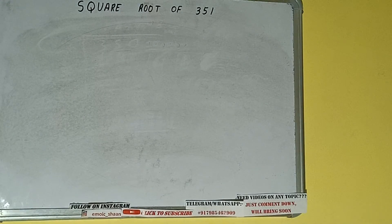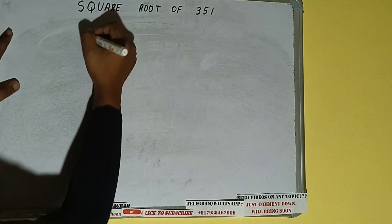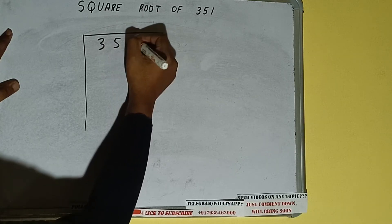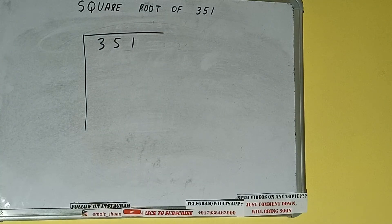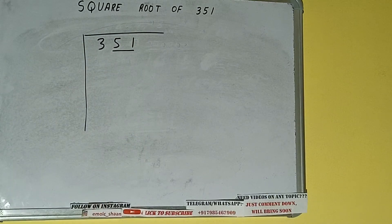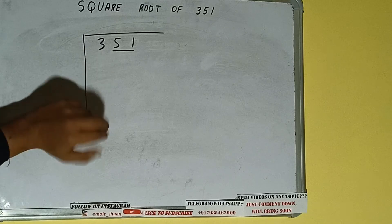Hello friends, in this video I'll be helping you with the square root of the number 351. First of all, we need to write the number like this. The next thing we need to do is form pairs from the right hand side. One pair will be 51, and 3 will be left out. So first we'll divide this 3, and then we'll bring down the pair.